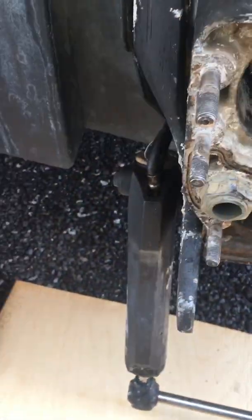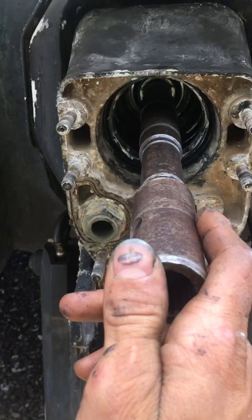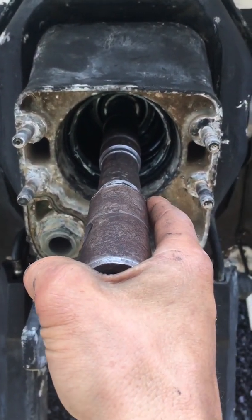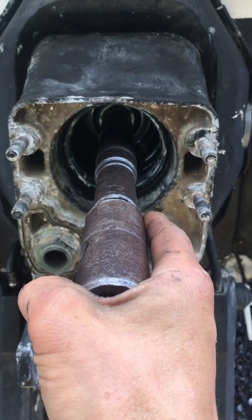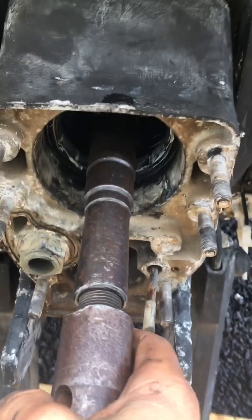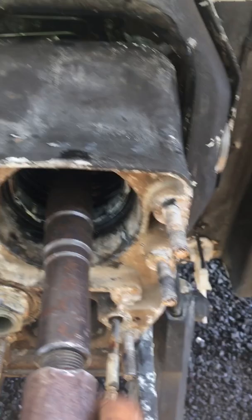Number one, what you're going to do is put the alignment tool in, and when you push it in all the way you're not supposed to feel any restriction — barely anything at all. If you don't do this you will destroy the coupler and elbow, so don't put it in without this tool.